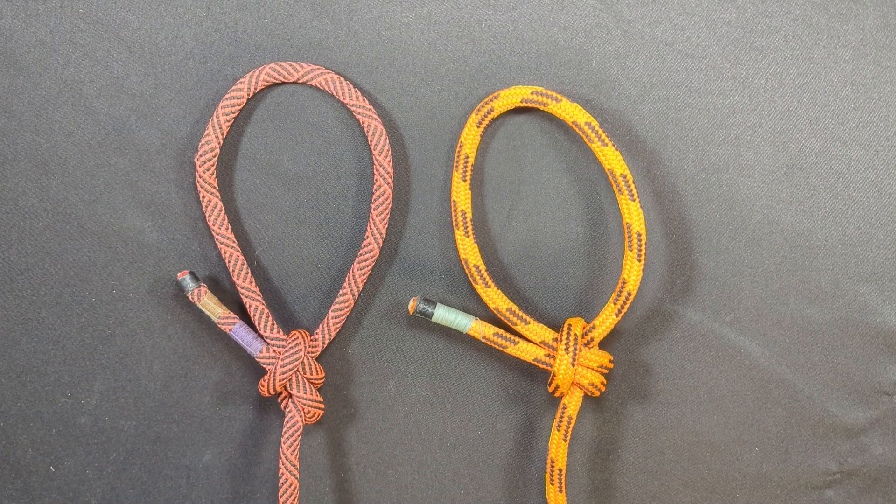Hey everybody, Notorious here. Welcome back to my channel. Today's episode is going to be all about my latest creation, origination, and discovery — a new loop knot called the Alpha Loop Knot.